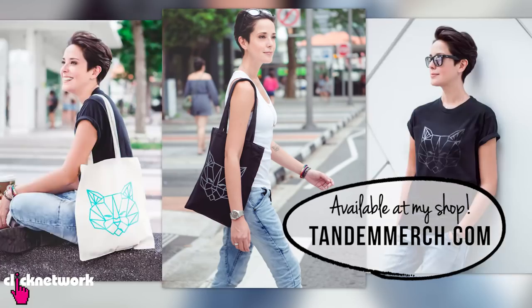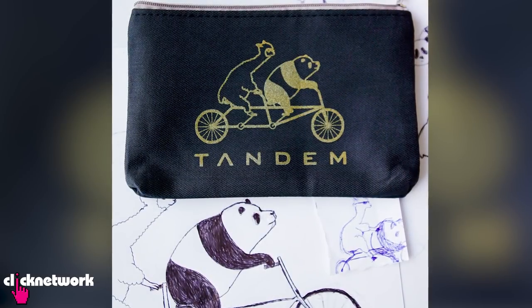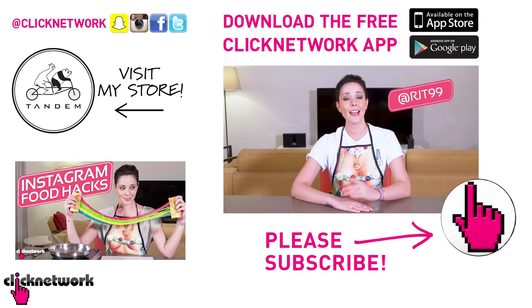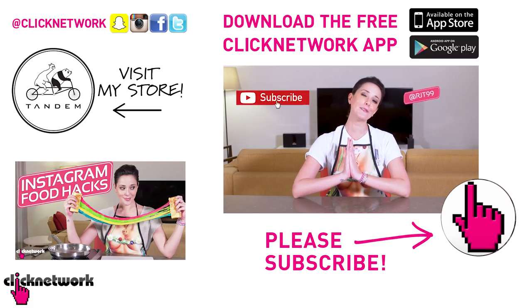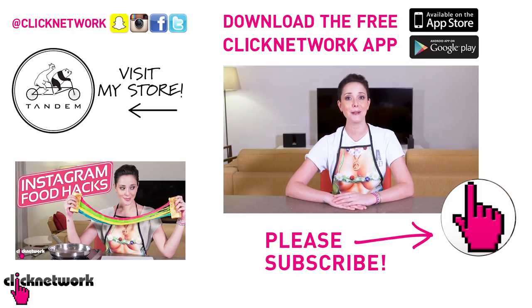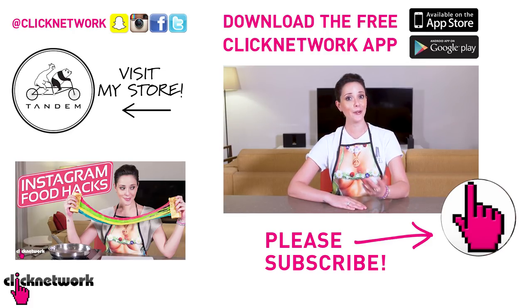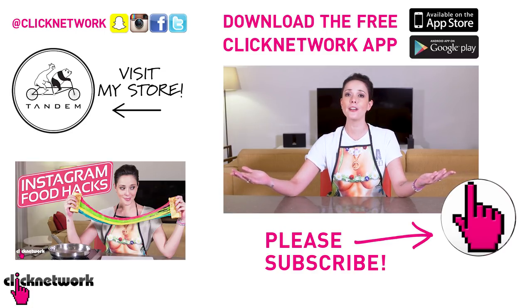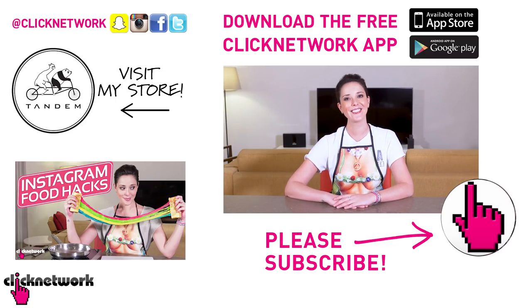We've come to the end of this episode. If you didn't already know, I've started designing our own merchandise — you can check it out at tandemmerch.com. You can also follow me on Instagram at rjt99. If you really liked this video, please subscribe and hit that bell button so you get notified every time a video comes out. Or you can download the free Click Network app to watch all of our videos before they hit YouTube. Thanks for watching!